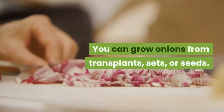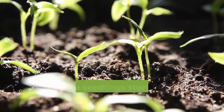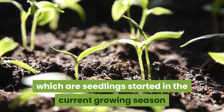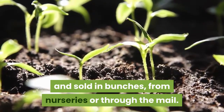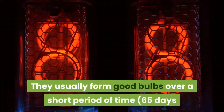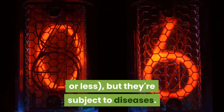You can grow onions from transplants, sets, or seeds. You can buy transplants, which are seedlings started in the current growing season and sold in bunches from nurseries or through the mail. They usually form good bulbs over a short period of time — 65 days or less — but they're subject to diseases.